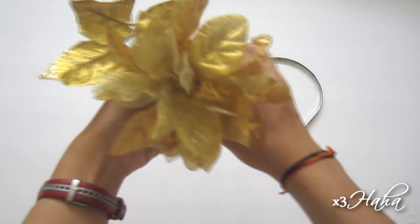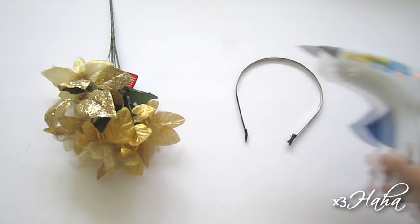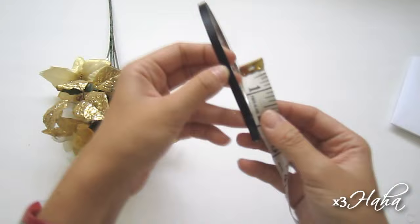Let's start with the headpiece. You're going to need a headband that matches the color of your hair. You also need some golden fake flowers, and you can get them at Dollar Tree. And a hot glue gun. Since you're going to be wearing your headband, part of it will lie past your ears and you don't need to decorate the ends.